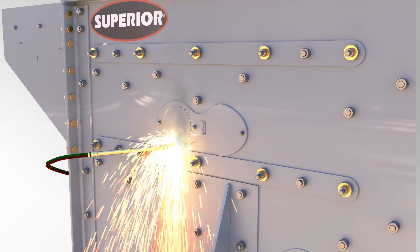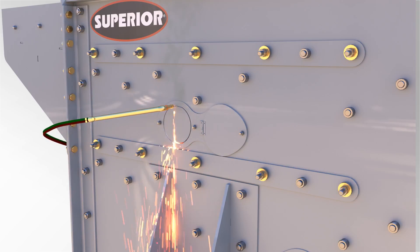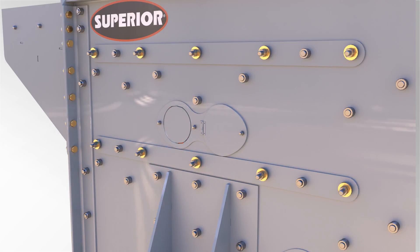We also have spray bar knockouts, which most everybody does too. But with that, if you decide to convert a screen from a dry screen to a wet screen, you have to cut through a 5/16-inch thick steel side plate. So we've removed the risk of doing damage to the side plate because you only have to cut out the quarter-inch thick access cover.